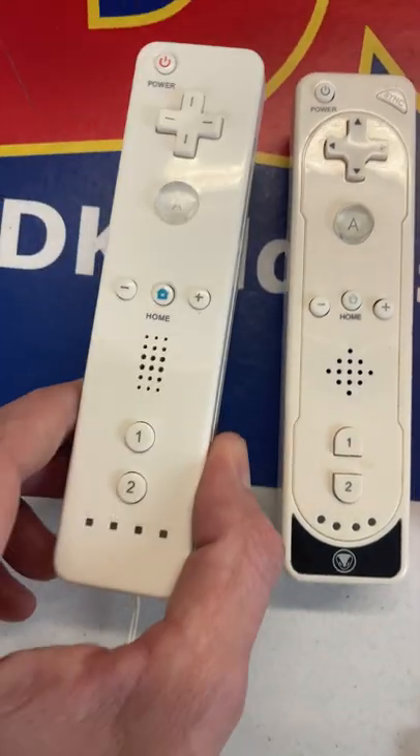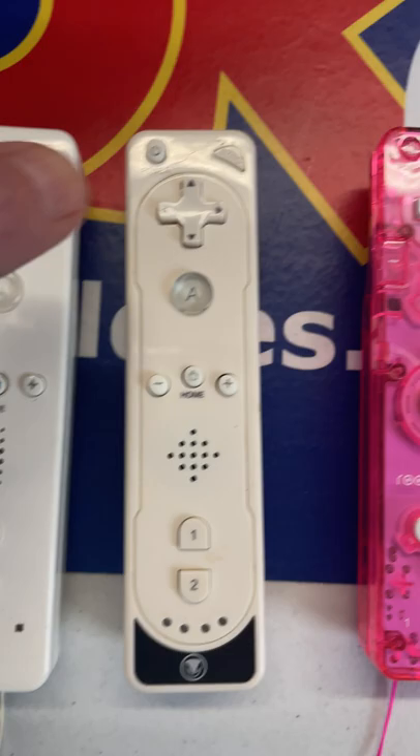The world of third-party Wiimotes is a wild one. It starts off normal enough, looks like a standard Wiimote. Next, we move into ones with this border around it and a black accent on the bottom.